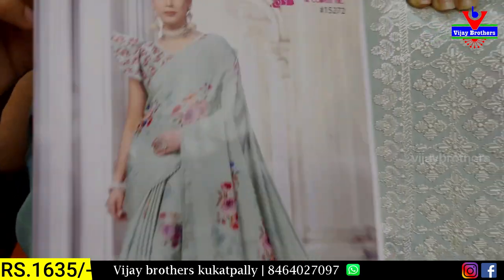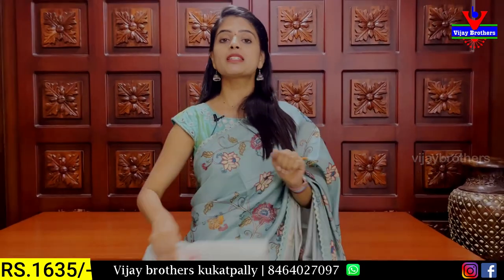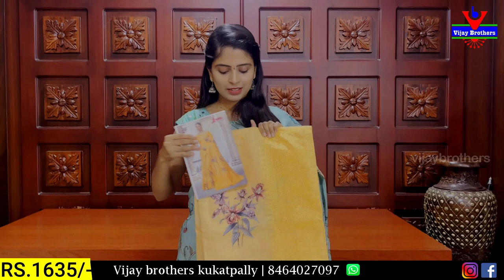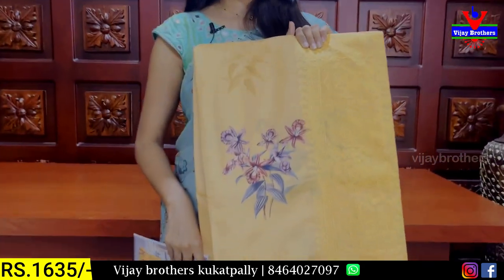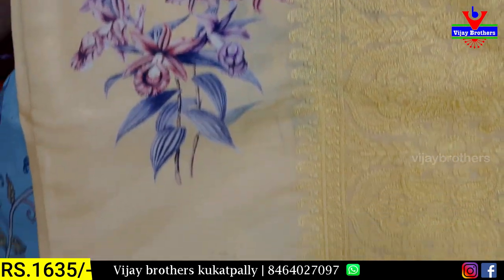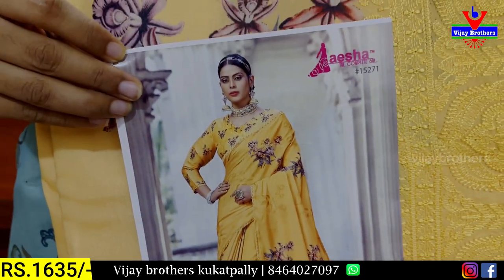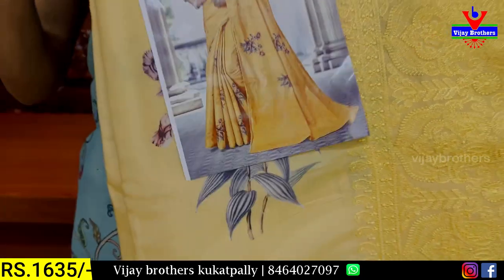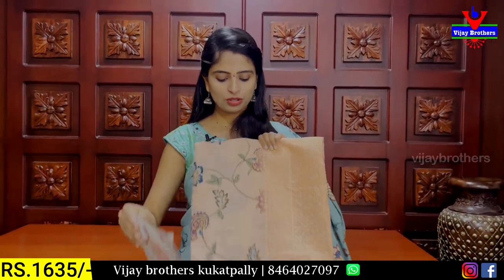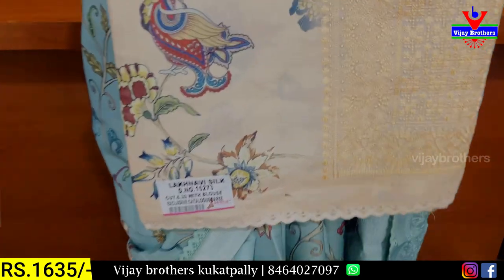1635 rupees — for a light look or a dark look, you can select accordingly. Also 1635 rupees for party wear options — a very classy collection. This yellow completely floral printed sari with thread work on the pallu is beautiful. Each sari in the catalog comes with a picture attached.